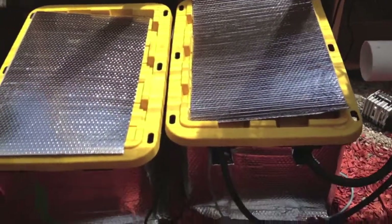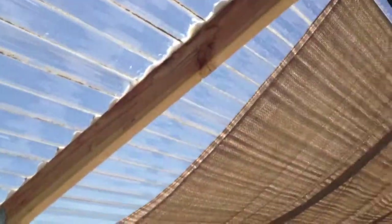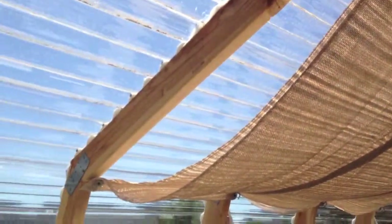Wrapped up the reservoirs for temperature. Installed an exhaust fan and shade cloth that I can stretch over to both sides if I want to.